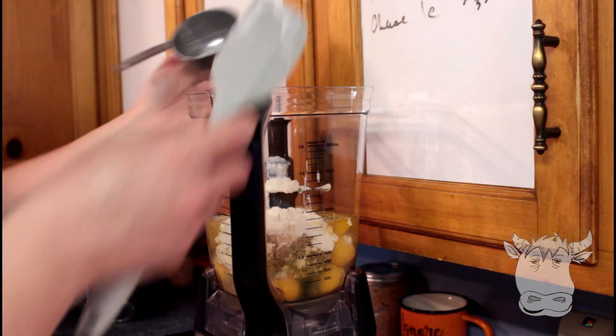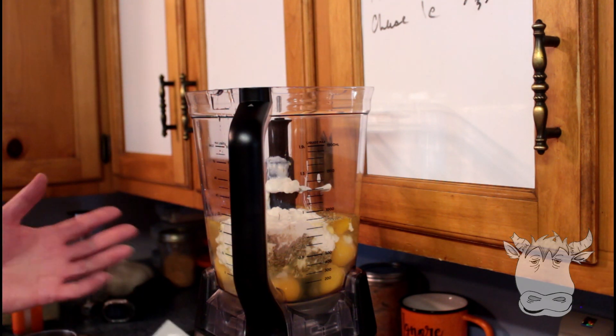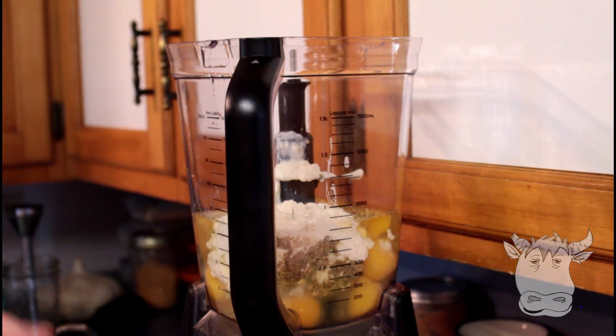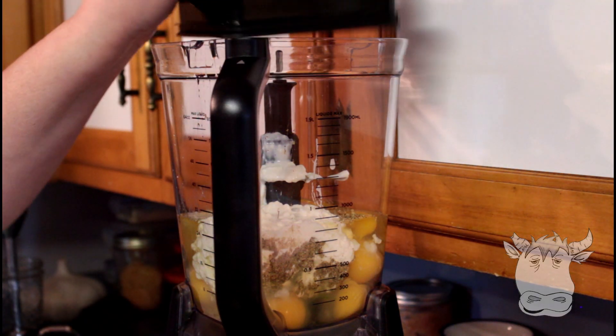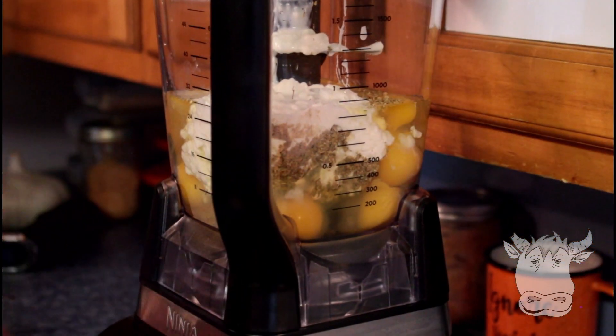I've been told some of my recipes are dirty carnivore because I use things like herbs, oregano, and mustard. If you don't want the oregano, don't use oregano. If you don't want the white pepper, don't use the white pepper. We use white pepper because it is supposed to be better on the oxalates than black pepper. That's how I cook.